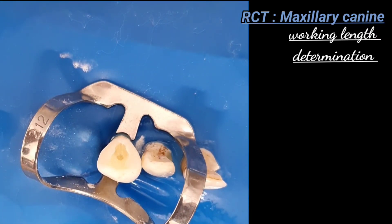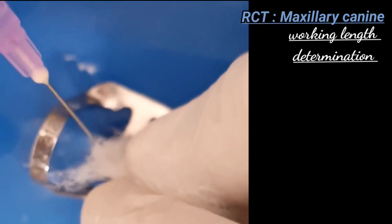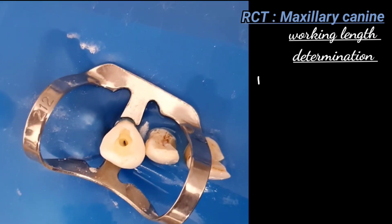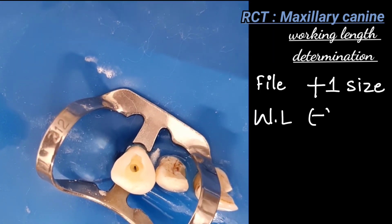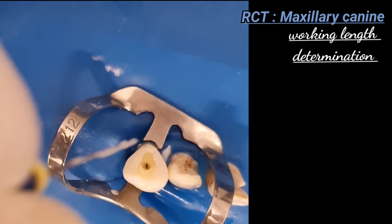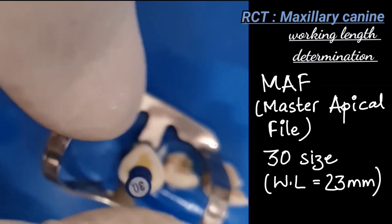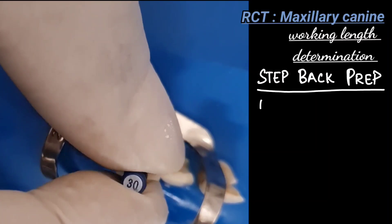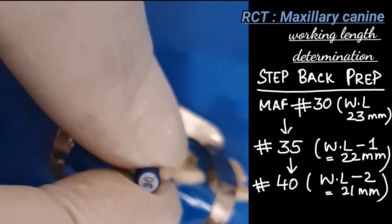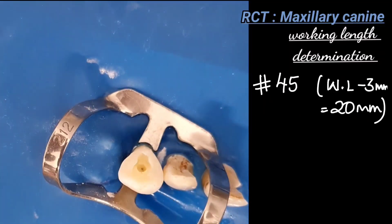Up to the number 25 file, we go to the full working length. After the number 25, we proceed with the step-back: we increase file size by one and decrease working length by one millimeter. So for the number 30 file — the master apical file — working length is 23 millimeters. For number 35, working length is one millimeter less; for number 40, it is minus 2 millimeters; for number 45, minus 3 millimeters; and so on to produce a coronal taper.